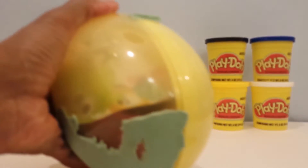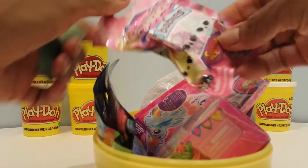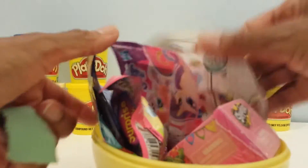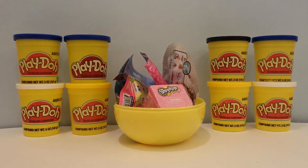You can see some of it already. Let's move this dough out of the way. We have Shopkins, Crystal Surprise Babies, La La Loopsie, Little Pet Shop, Tsum Tsum. So let's just get into it and open up something here.